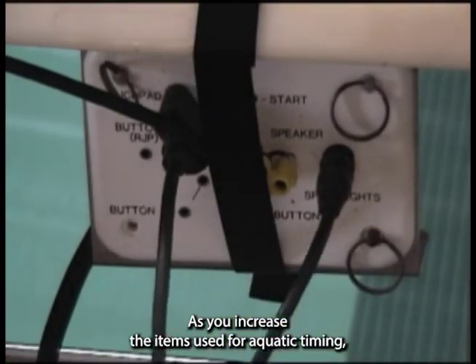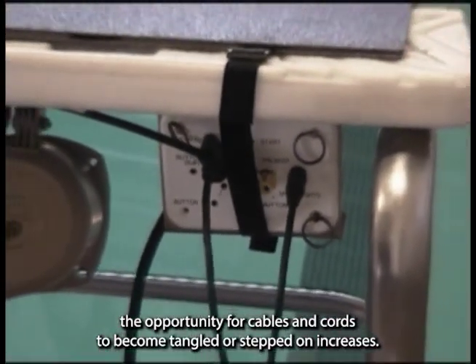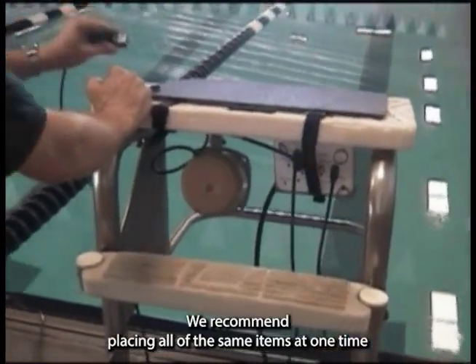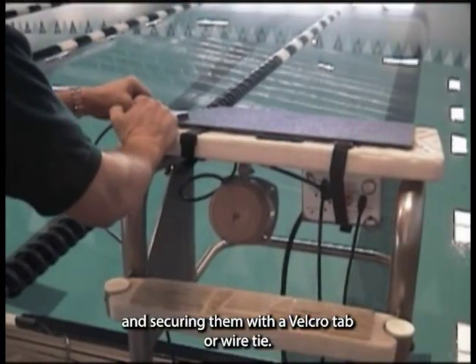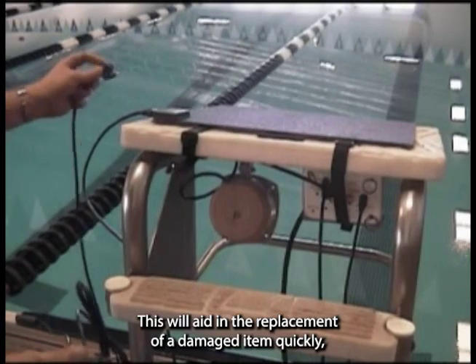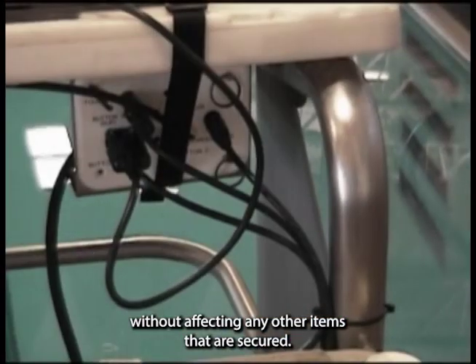As you increase the items used for aquatic timing, the opportunity for cables and cords to become tangled or stepped on increases. We recommend placing all of the same items at one time and securing them with a Velcro tab or wire tie. This will aid in the replacement of a damaged item quickly without affecting any other items that are secured.